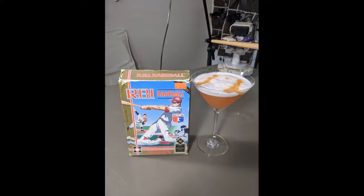And there we have the Baseball Bourbon Sour. Enjoy. Okay, Rob's got his baseball bat, I've got my drink — ready to talk some baseball.